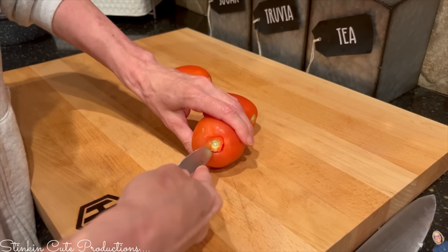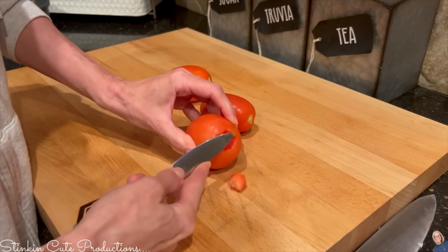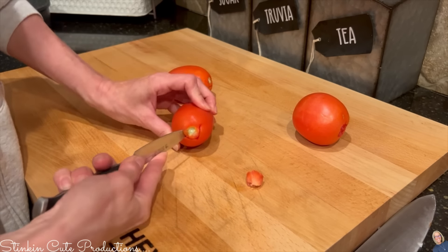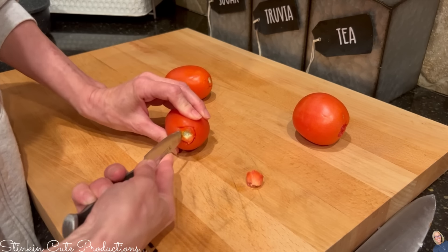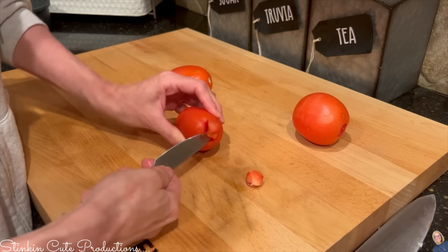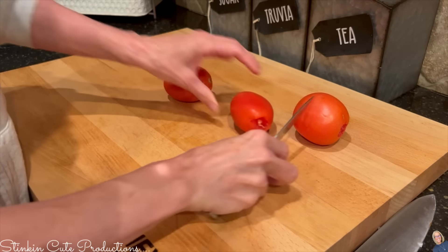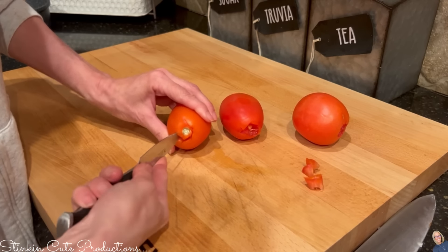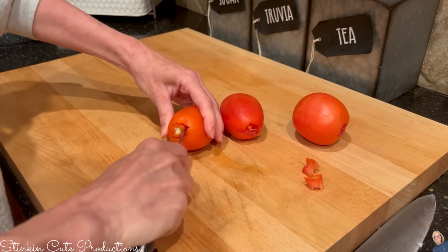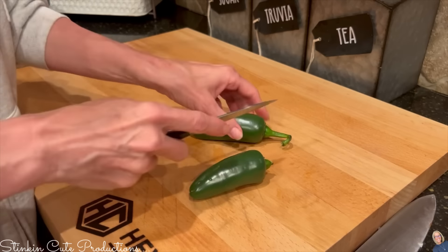Now I'll move on to the sauce. I'm using three Roma tomatoes — you can use any tomatoes you want, but Roma tomatoes are 79 cents a pound so you can't beat that for budget-friendly. I'm going to core them — take out the center — because I don't want to eat that part.